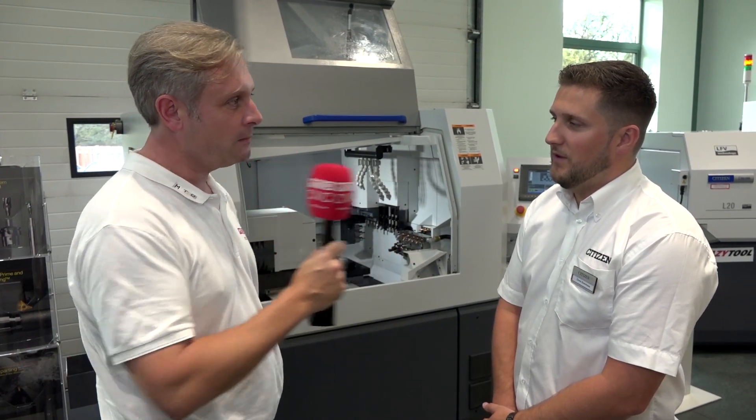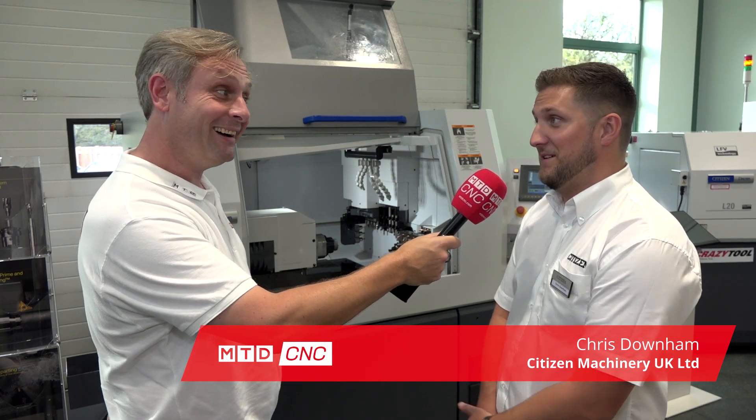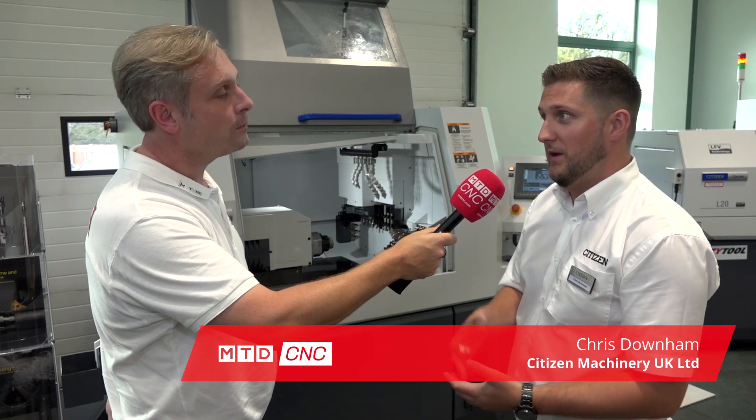We're always excited to be the first to review a machine. This one is the L32, which is a machine Citizens have supplied for a long time. It's finally got LFE — 32mm capacity, up to 38mm in non-guide bush mode with LFE.